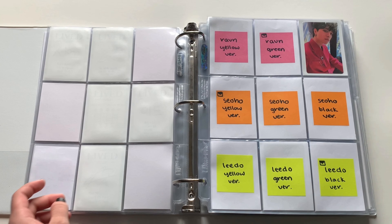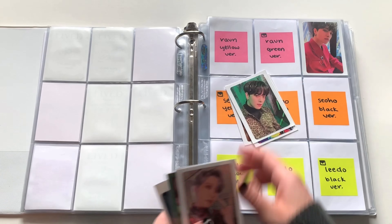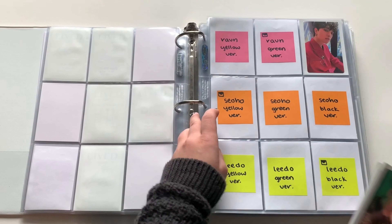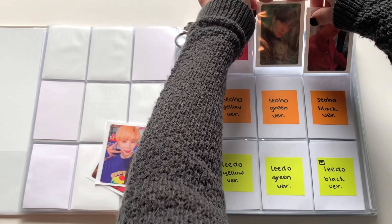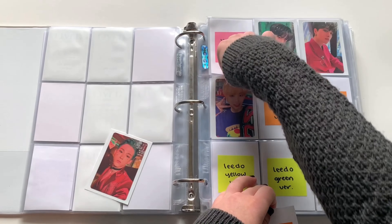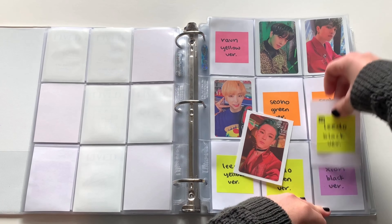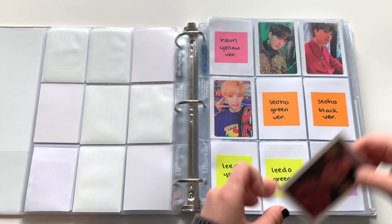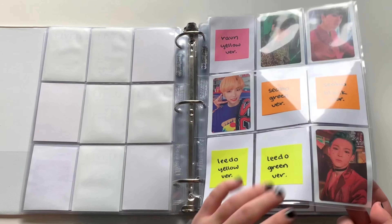For Devil we have quite a few things. For this first page we just have these three — I sorted these more by members so I can have full pages. We have Young Jo's green version, which is probably my favorite out of his whole set. Soho's yellow version — I love this one so much, he is definitely one of my biases. For Ido, this card is the most gorgeous thing ever — probably one of my top favorite cards of Devil overall.